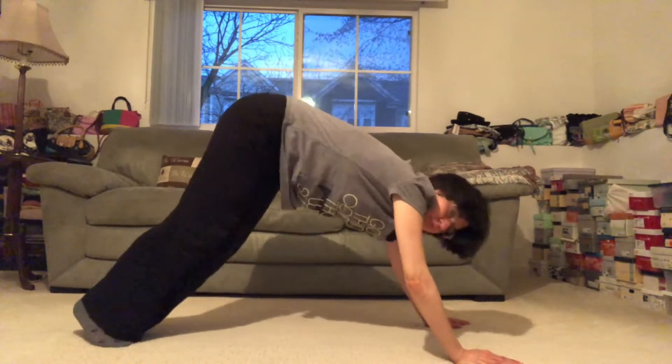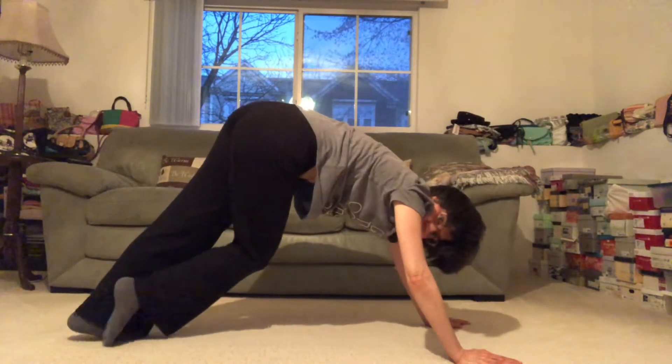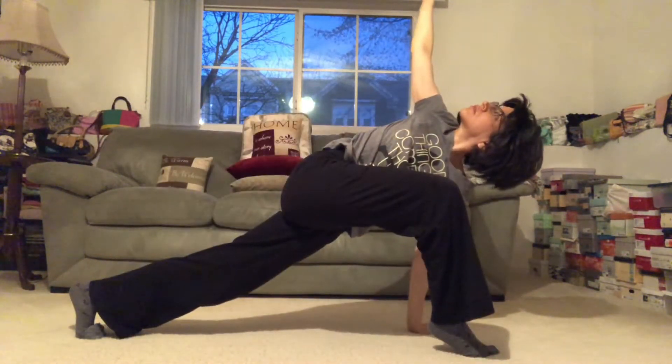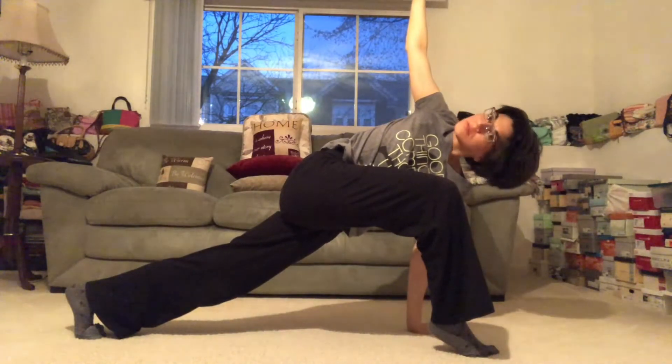Take one more deep breath in here and exhale out. Then we'll step the right foot all the way up, lower that left knee, and same thing here — find a soft and easy, find a full breath in. You got it, and then exhale, we release.